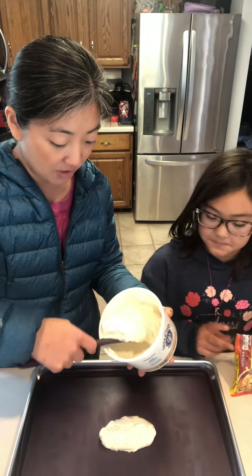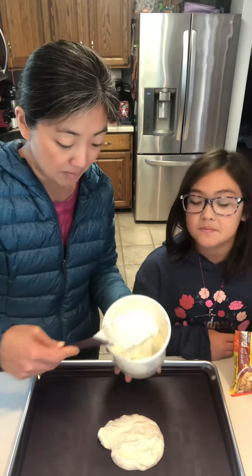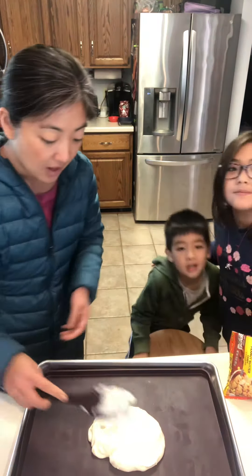You could sprinkle it with Reese's Pieces, you could sprinkle it with chocolate chips or M&M's. The recipe calls for about two cups of yogurt.